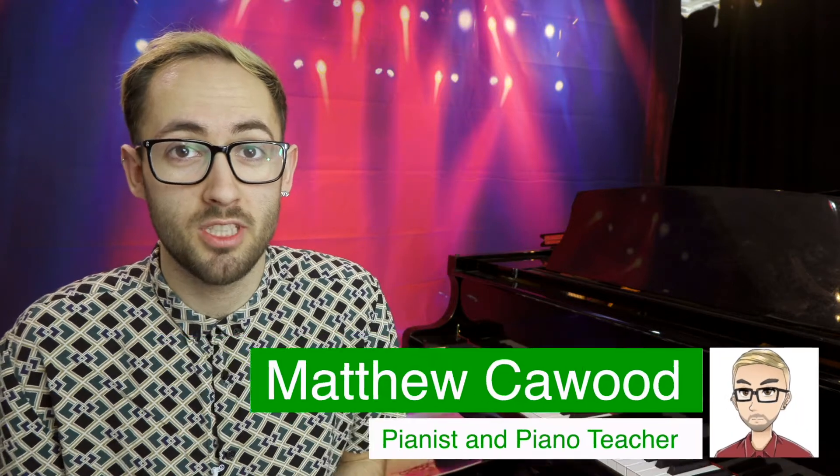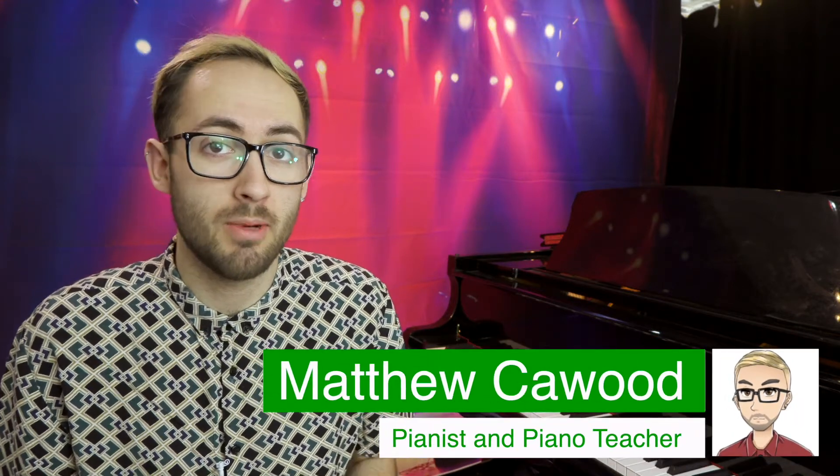Hello and welcome back to my YouTube channel. In this video we're going to be talking about tension when playing the piano. We're going to talk about what causes tension, how to avoid tension, and most importantly, if you have tension, how to fix it.